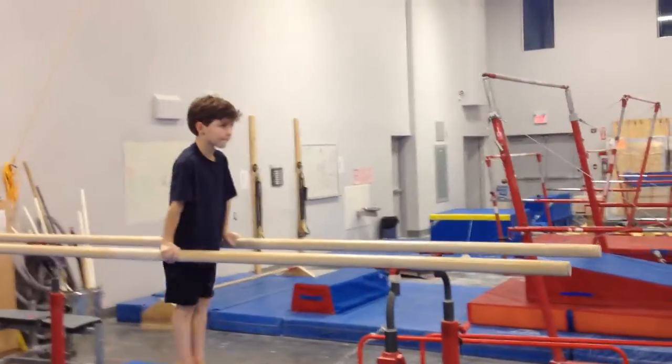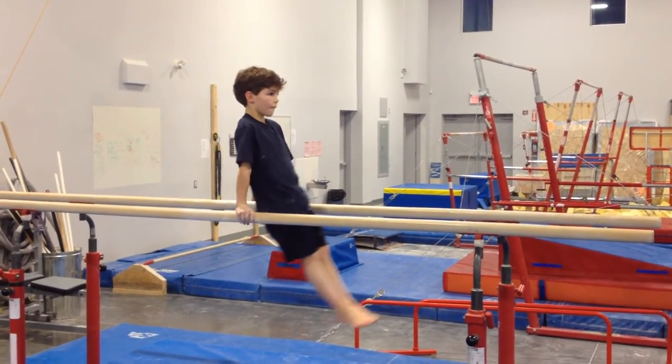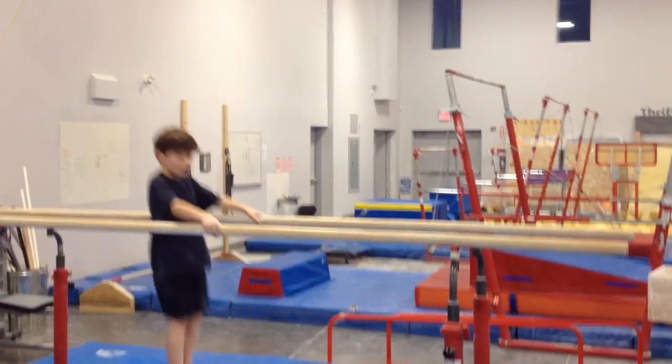Really tall, just like that. Just little swings. Pushing up really tall. Perfect. Thank you. Thank you.